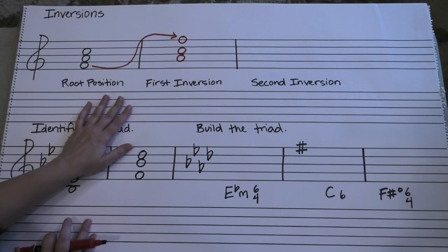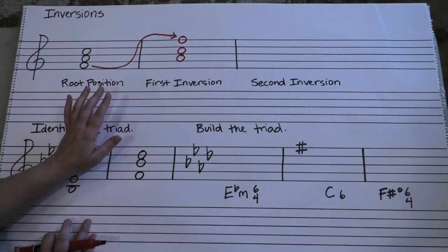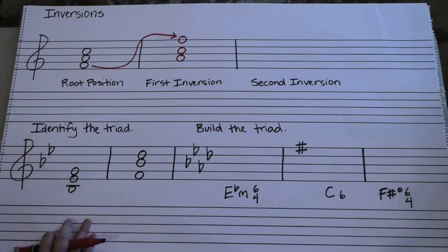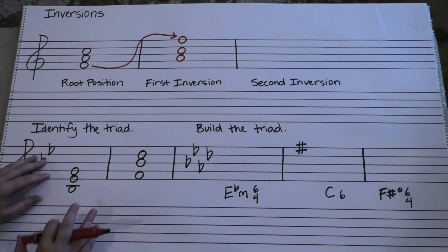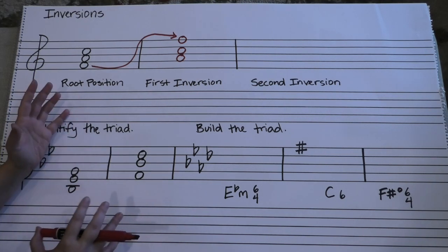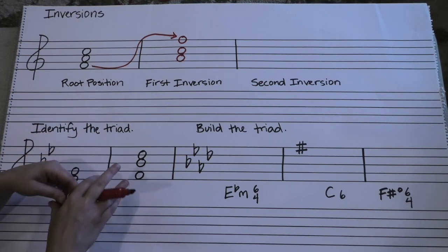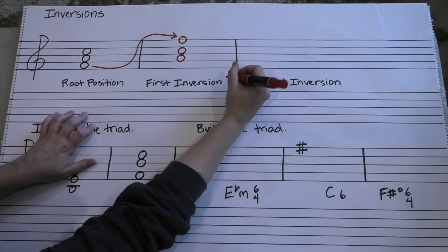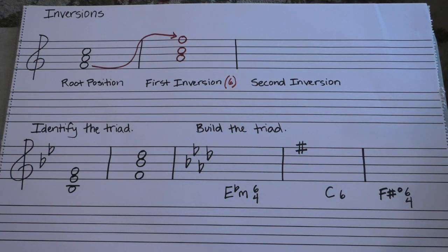There's something called figured bass that with more time I would love to do with you. It's a Baroque era way of writing music and chords. But the thing that we've kept from those figured bass patterns is this: when you see a chord like this in first inversion, you're going to see a tiny little six next to it. Just take my word for that for now — we can always get into the whys of it later.